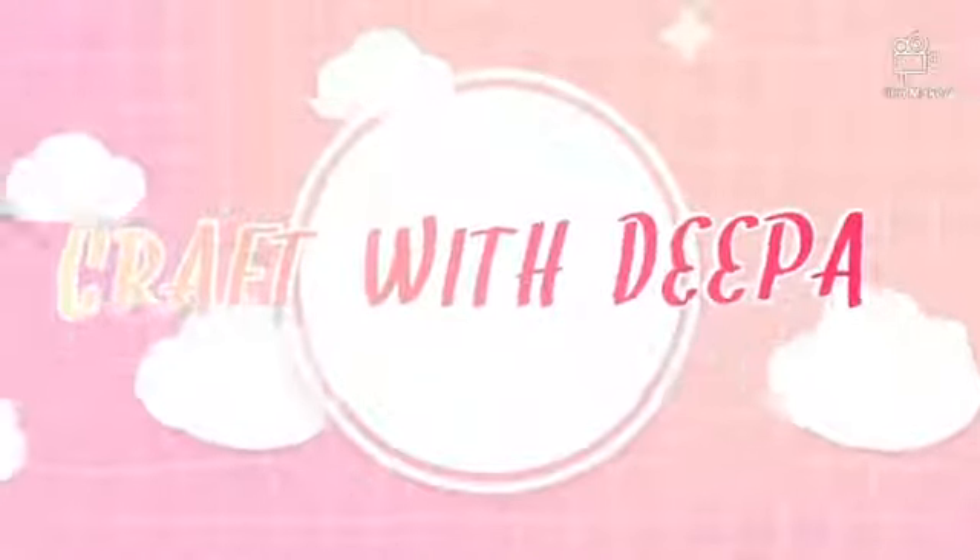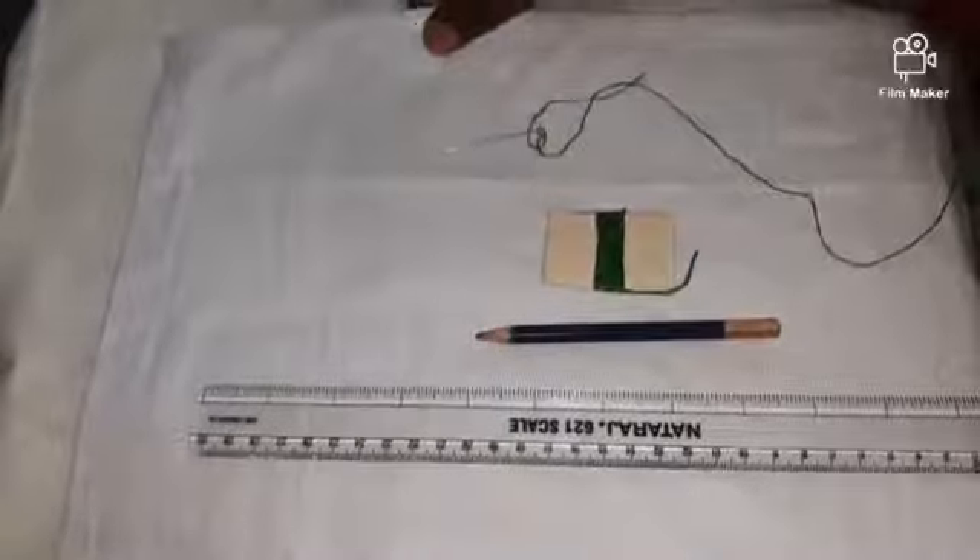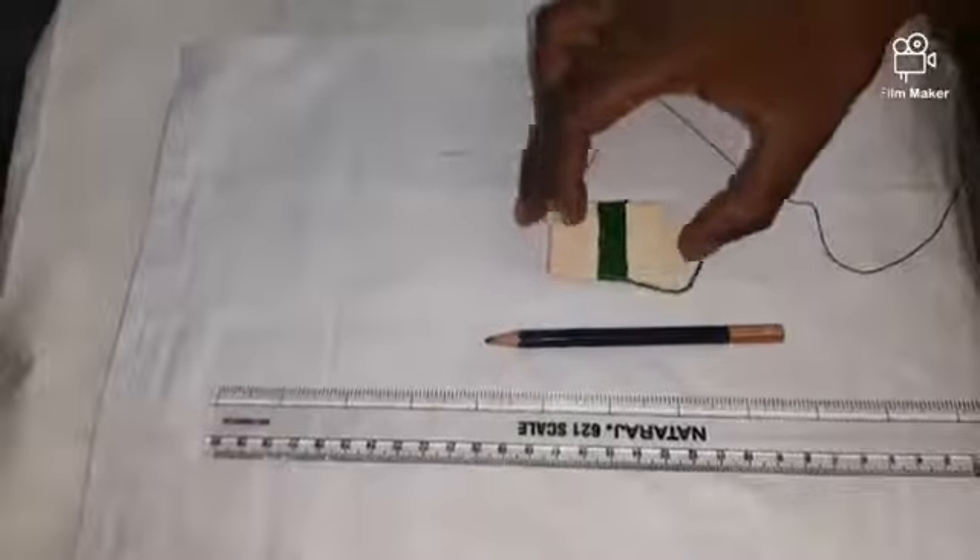Hello children, today I am going to teach how to do embroidery stitch. Materials needed: a white cloth, needle, embroidery thread, pencil and scale.